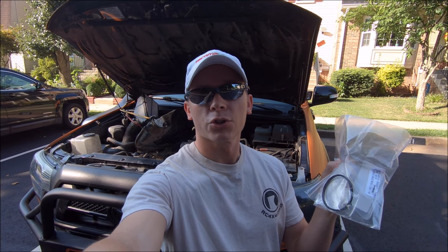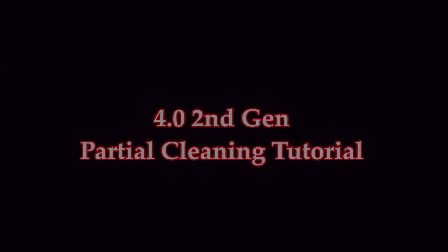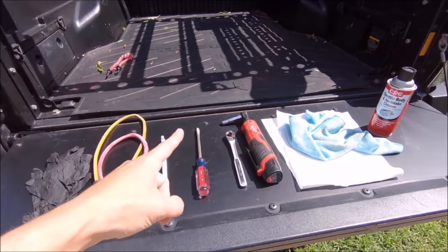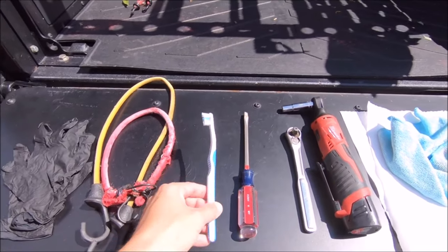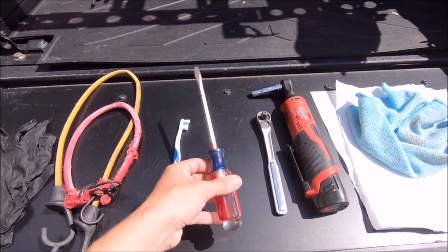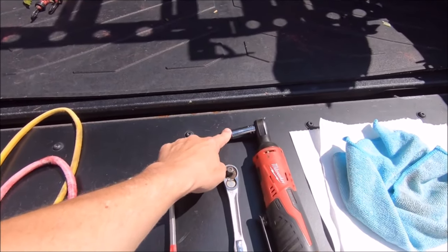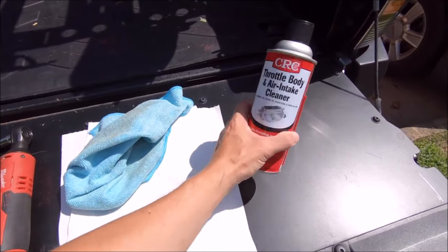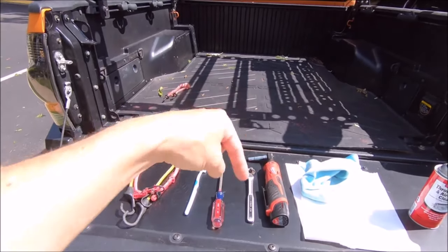I will link to the gasket below in the description and put a timestamp so if you just want to see the full version you can jump there. Just a few basic tools needed for this great preventative maintenance: a pair of gloves, a few bungee cords, a used toothbrush - do not use your regular toothbrush - a regular screwdriver, a socket wrench with a 10mm socket, shop cloths or microfiber towels, and CRC throttle body cleaner. Links for everything except the toothbrush are in the description below.